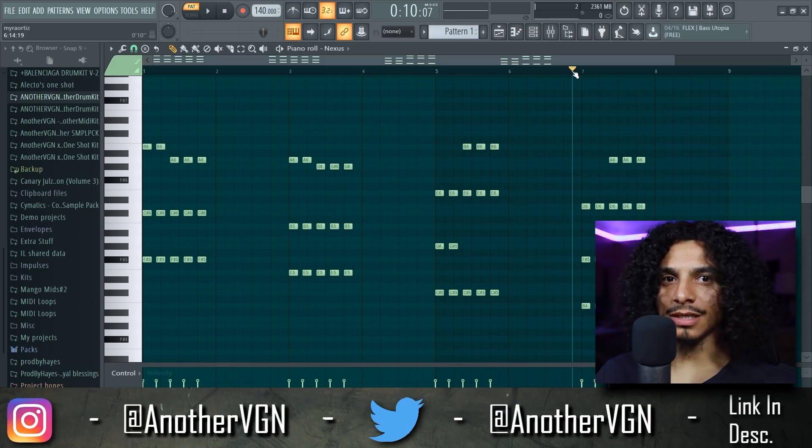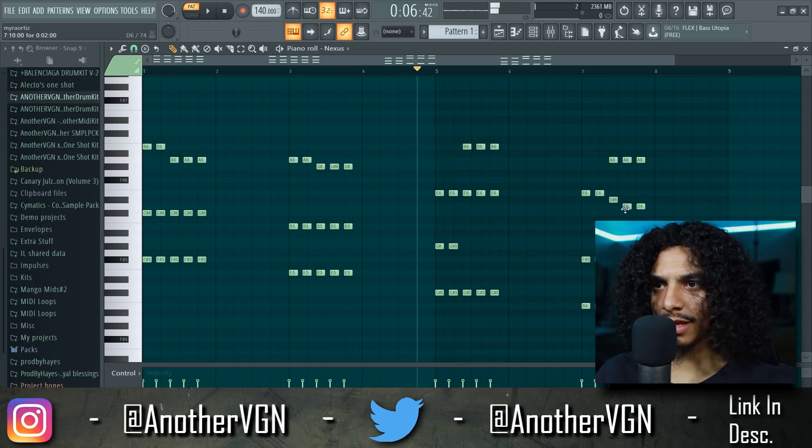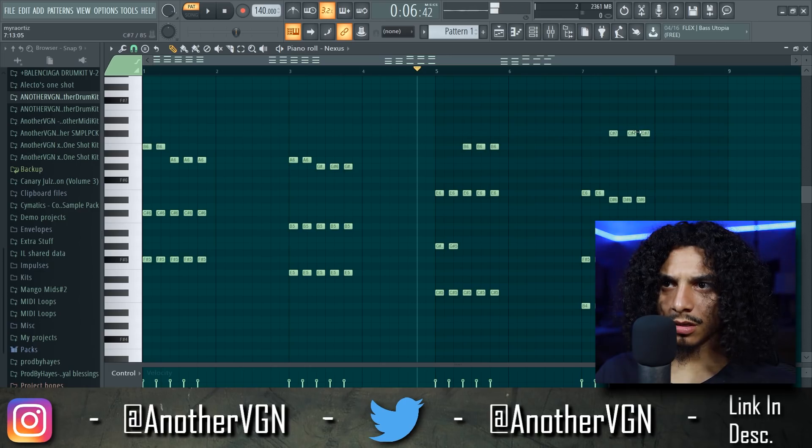It's about to sound crazy. Nah, that's not it — maybe move these like that. These can go up here. Let's see how that sounds.